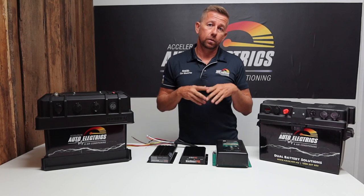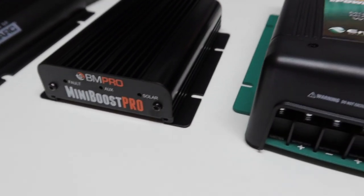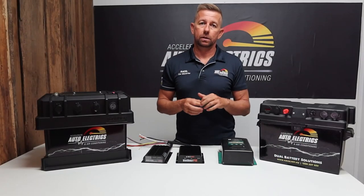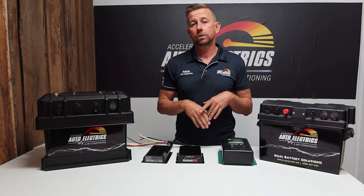We're also offering them with multiple DC-DC chargers. We can do the Redarc 1225D, 1240D, the Mini Boost or the EnerDrive. The Mini Boost and the Redarc we can fit inside; the EnerDrive we have to fit on the outside because of its cooling. We're also offering multiple batteries, so you can get AGM, lead crystal or lithium batteries.